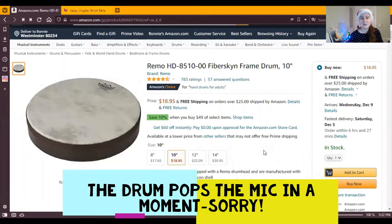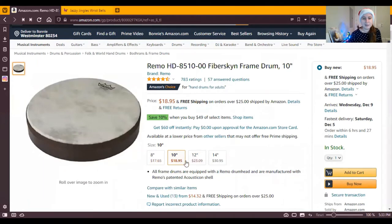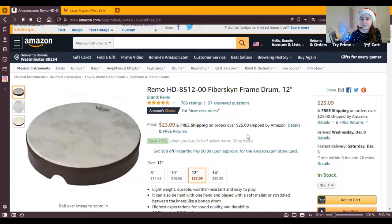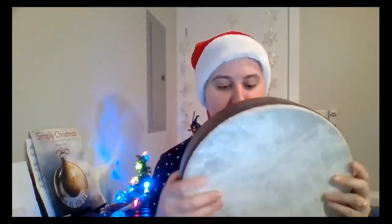Up next on the list is a Remo frame drum. These come in a variety of sizes so you can definitely budget for that. I actually have a 12-inch here with me now. These are really, really durable drums — I've had this one for a good amount of time, so they last a while. They have a great sound. You can play it with your hand, you can play it with the mallet, and they're just really awesome.